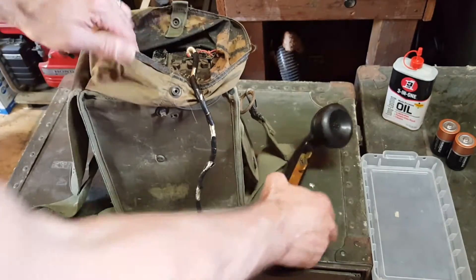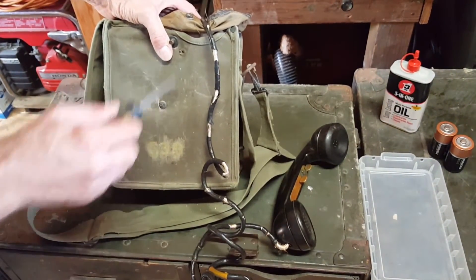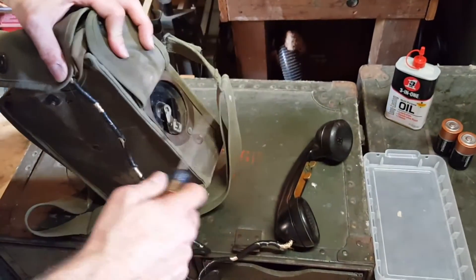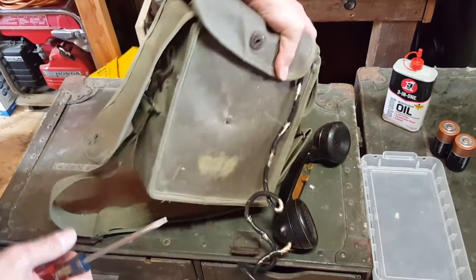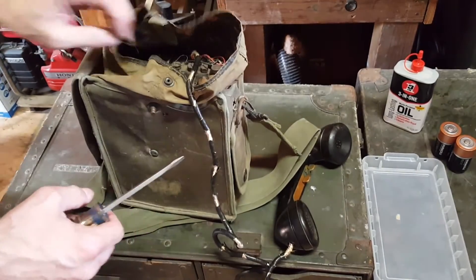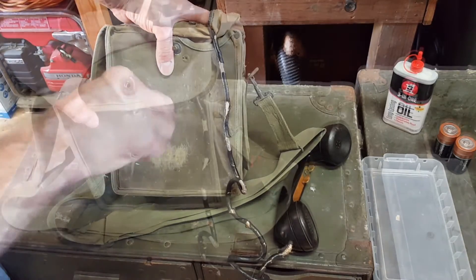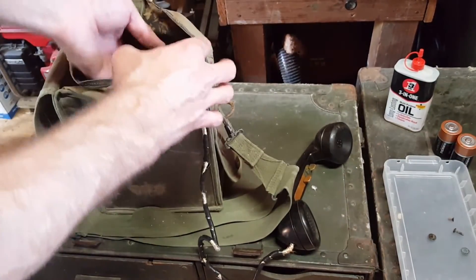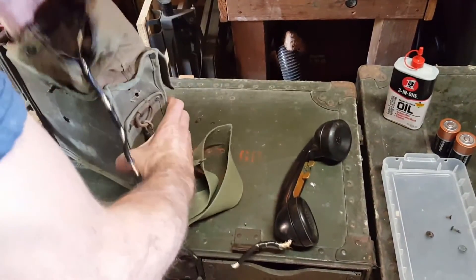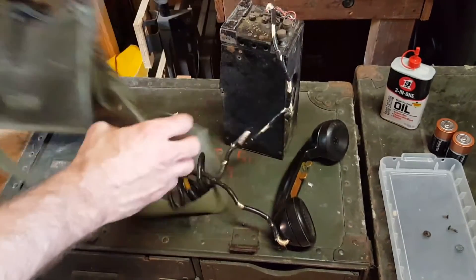First thing we'll do here is we'll take the cover off, which is held on by a couple of screws on each side, a screw right here by the hand crank, and then the phone unit slides out of the case. I'll do that real quick. Okay, so I've removed the screws, and now you just lift the phone unit out of the case. We'll set that aside for later.